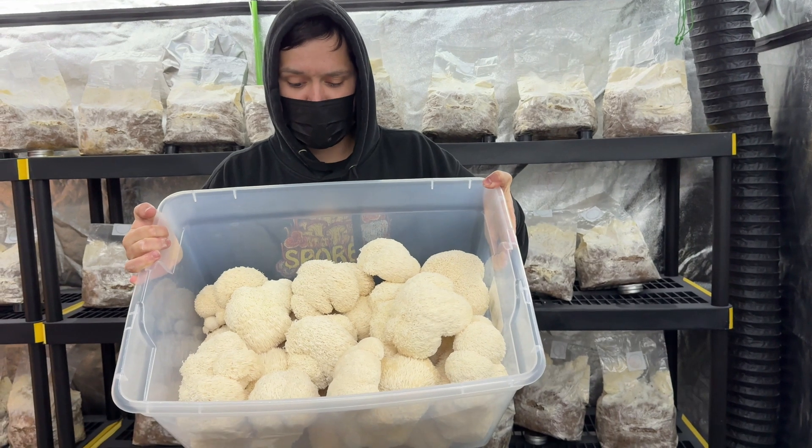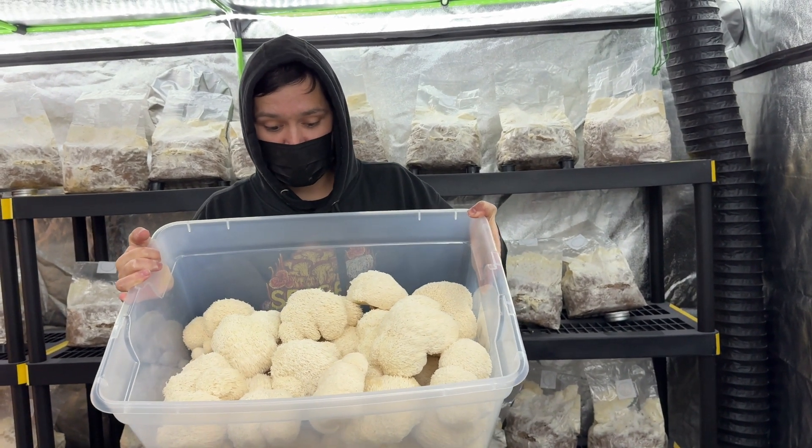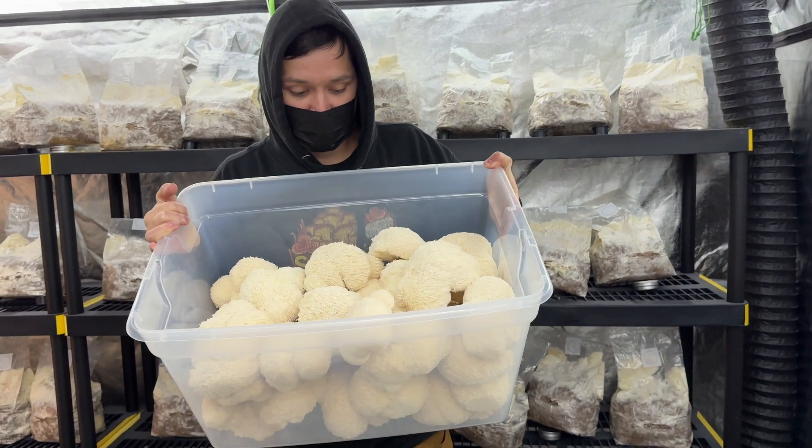You don't want to breathe the spores in, so make sure to wear a mask while entering a grow tent with spore-producing mushrooms. An N95 mask is best.